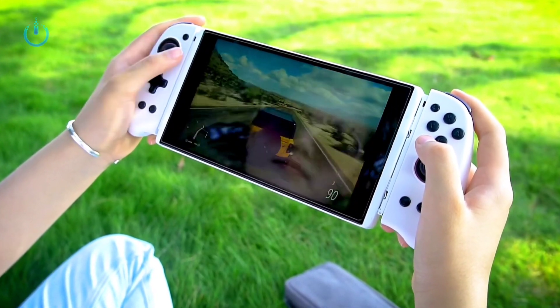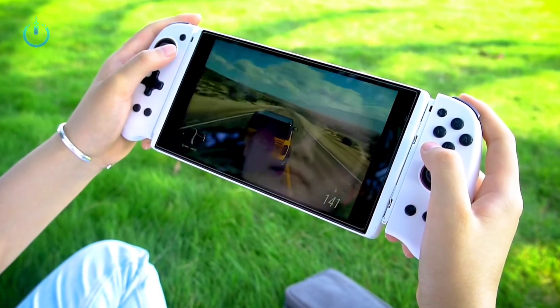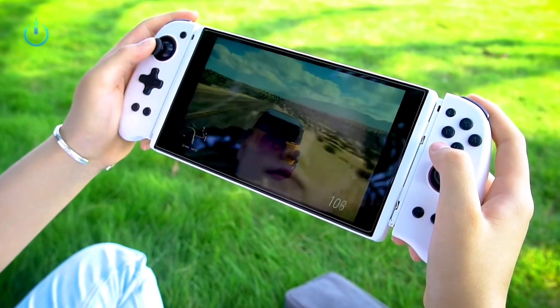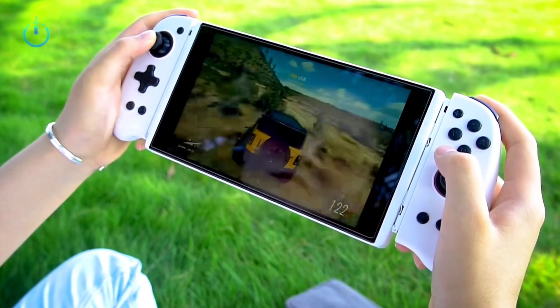Hello everyone, welcome to channel Nitrix. Today we have a quick review of the handheld gaming PC from Purity, so let's start with the device's features.